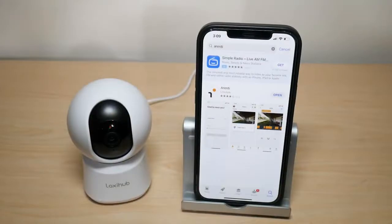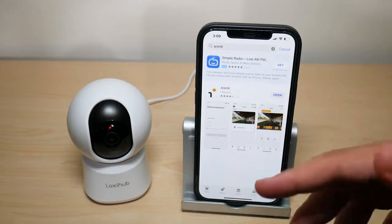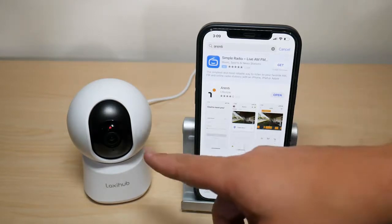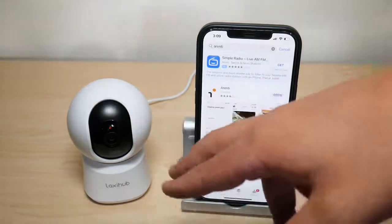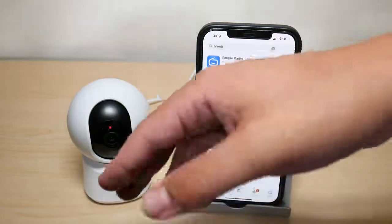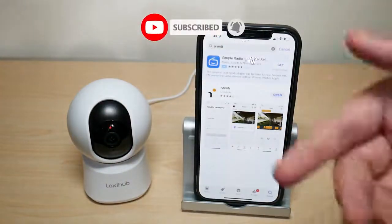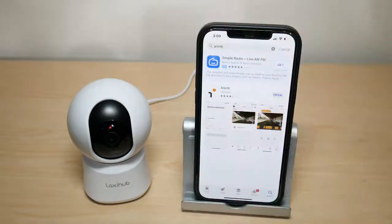Setup is very straightforward. You have to download the Arenti app, available on the Google Play Store and the App Store. Once you open it, it will ask you to make sure your camera is blinking red, which means it's ready to be connected and paired. You then register your internet connection with the camera to begin using it.